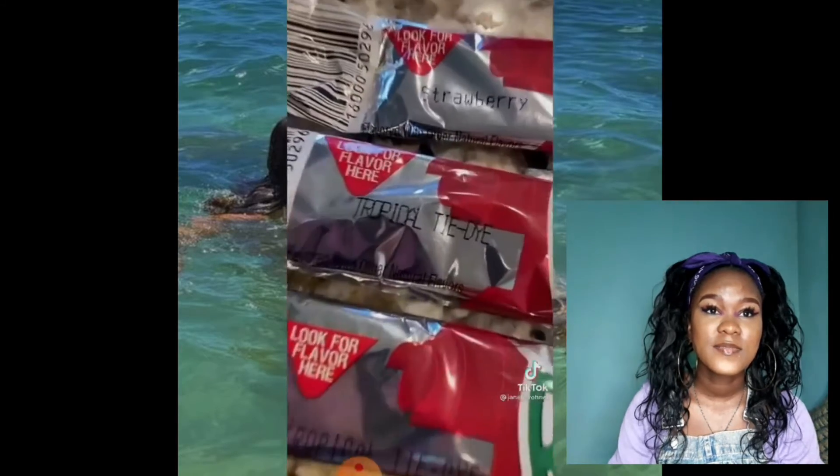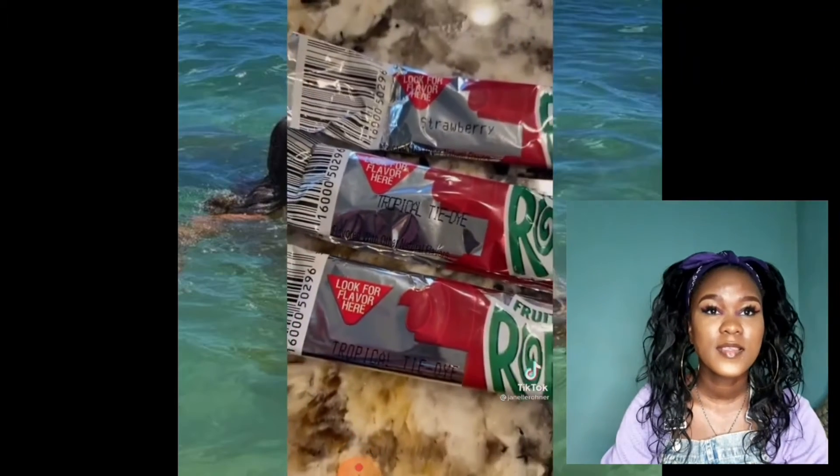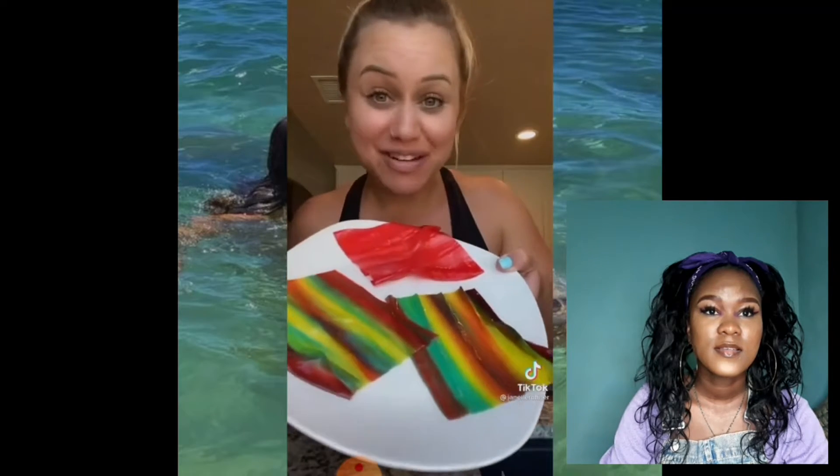Oh my god, this is so good! Frozen fruit roll-ups are all over my For You page — let's try it. Tropical tie-dye is far superior flavor. Let's try two of those and one strawberry. Unroll your fruit roll-ups — this is tie-dye strawberry. I love the sound. That's pretty though, like rainbow.